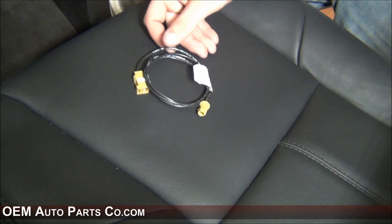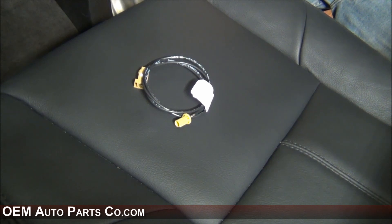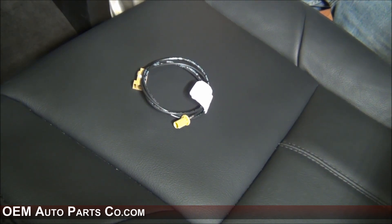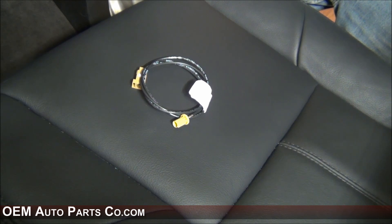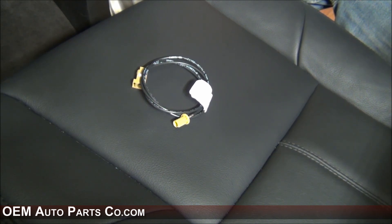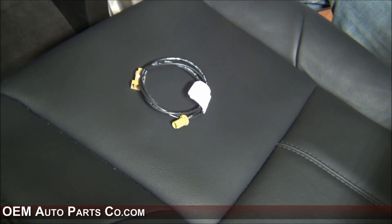This is the XM antenna extension wire. Currently, the XM tuner is located behind the glove box, but when you upgrade to a unit with a hard drive, the XM tuner is located inside the radio. You will need to call and change your subscription from the tuner inside your car to the tuner inside the radio if you wish to keep your Sirius XM. If you don't want to keep XM radio, you don't need to run this cable.